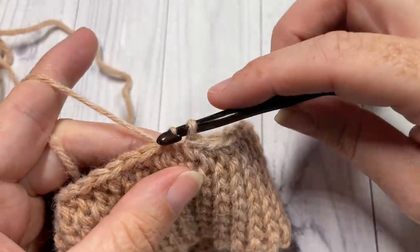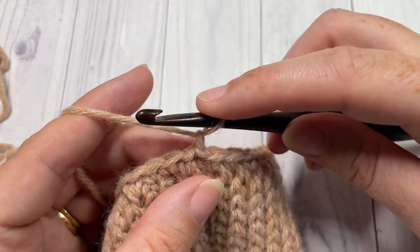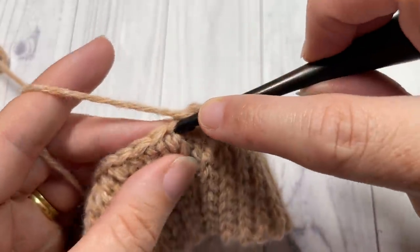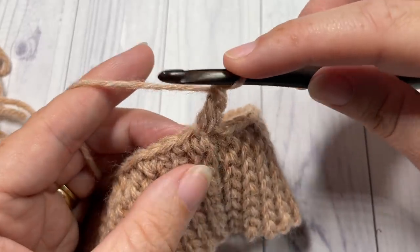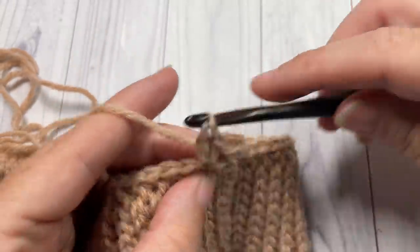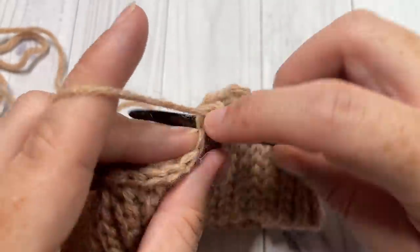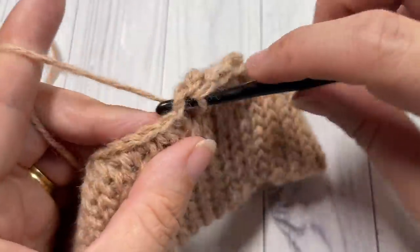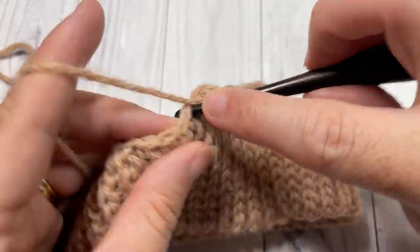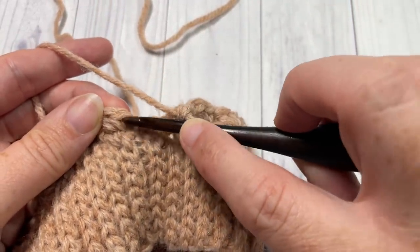Once you've worked 72 single crochets around, join with a slip stitch into the top of your first stitch. Do not turn your work. For round 2, chain one and into that same joining stitch work one single crochet and a double crochet into the same stitch. Skip the next stitch, then into the next stitch work a single crochet and a double crochet. Repeat all the way around, then join with a slip stitch into the top of your first stitch.